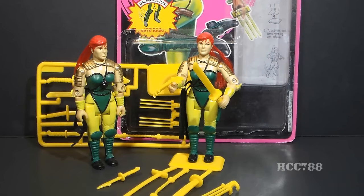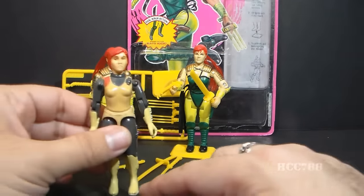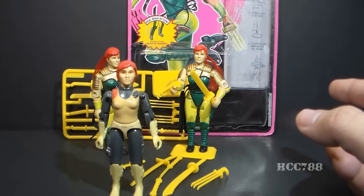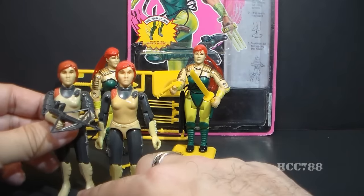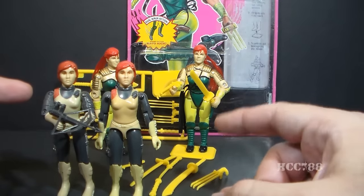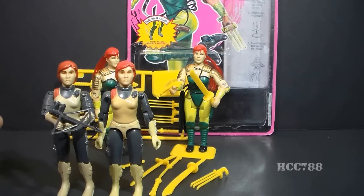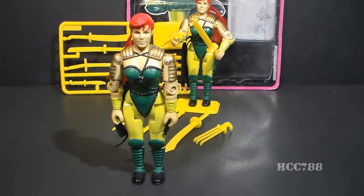Version 2 of Scarlet is part of Ninja Force. In the late 80s and 90s, G.I. Joe was all about sub-teams — Tiger Force, Knight Force, and Ninja Force. The first version of Scarlet came out in 1982 in the very first series. In 1983 we got version 1.5 with the swivel arm. After that, we did not get another version of Scarlet for 10 years. The entire body mold of Ninja Force Scarlet was reused to make the Street Fighter II figure Chun-Li, also in 1993.